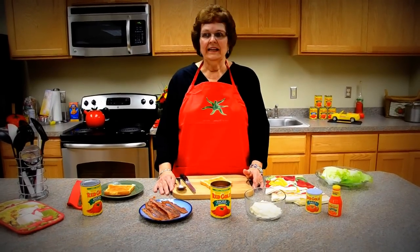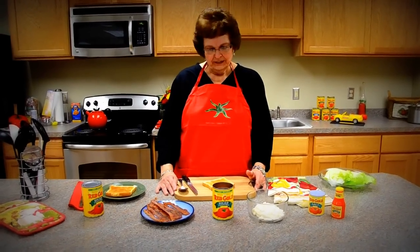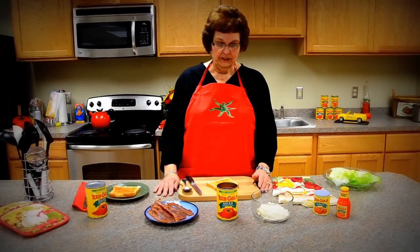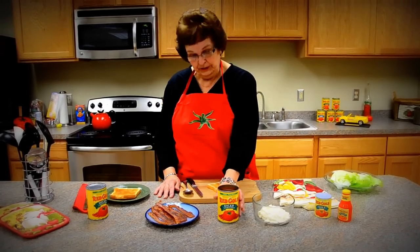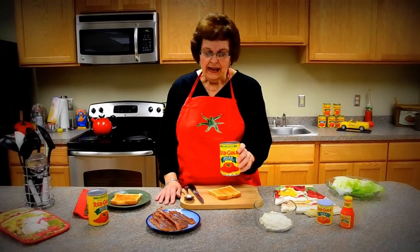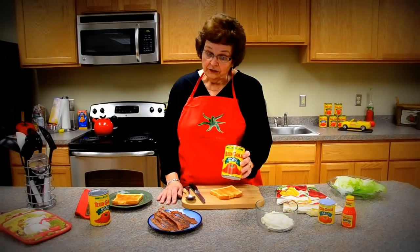Summertime, we always love those BLT sandwiches. Now that summer is over, we still love our BLT sandwiches, so it's Red Gold to the rescue. Our canned tomatoes are just like fresh tomatoes — summertime tomatoes all year long.